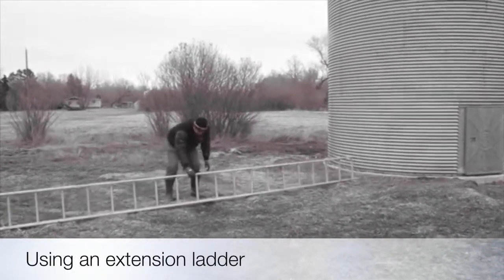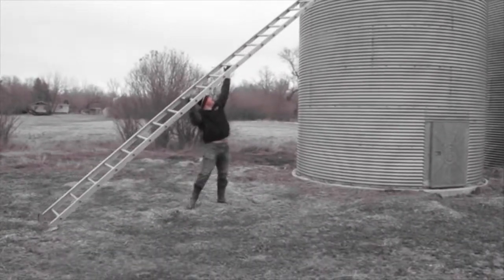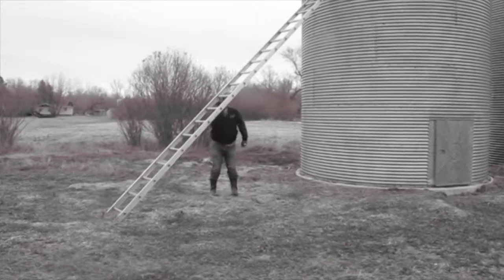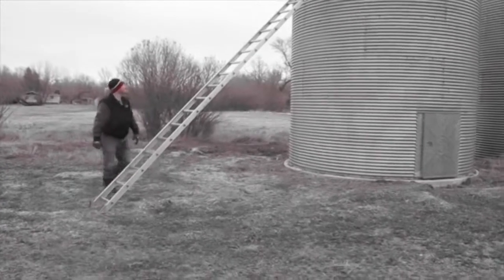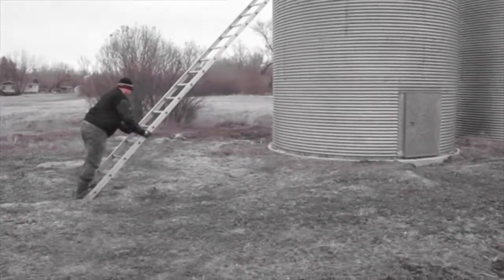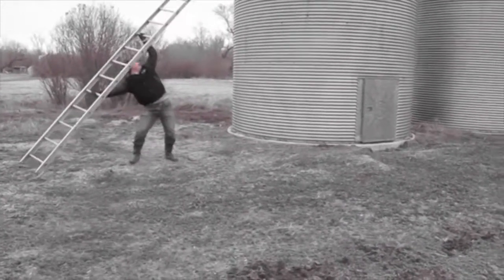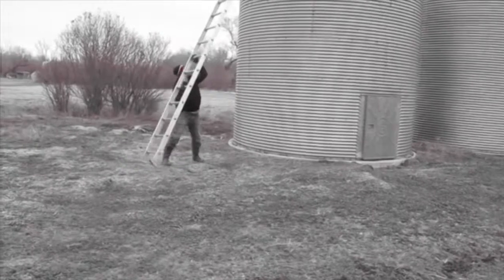On most farms, older bins are utilized that do not have integrated ladders. Because of this, an extension ladder must be used. The demonstrator in the video lifts the ladder properly by using his legs and not his back. As he places the ladder against the bin, he locks the top of the ladder into position so the ladder cannot slide out from underneath him.